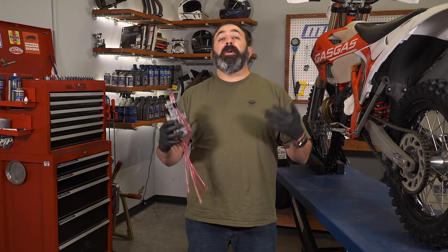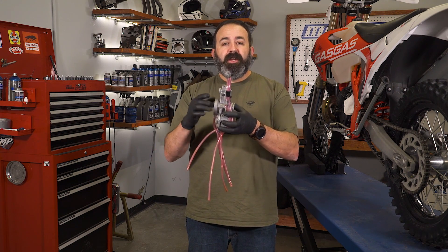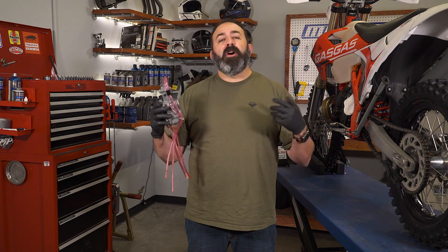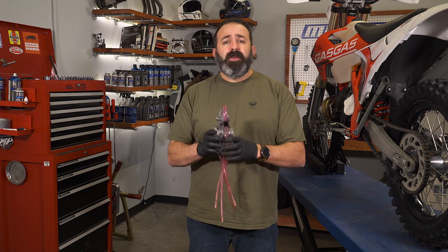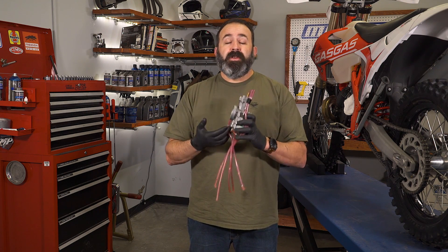So how does the carburetor mix that fuel and air? In simplest terms, the air comes through the Venturi and mixes with fuel supplied by the carburetor in a specific ratio. That ratio is called the stoichiometric ratio — that ratio is theoretically between 14.7 parts air to one part fuel. In reality, your motorcycle runs better probably around a 13 to 13.5 ratio. This mixture is achieved by using smaller orifices or jets to mix the fuel with the air.